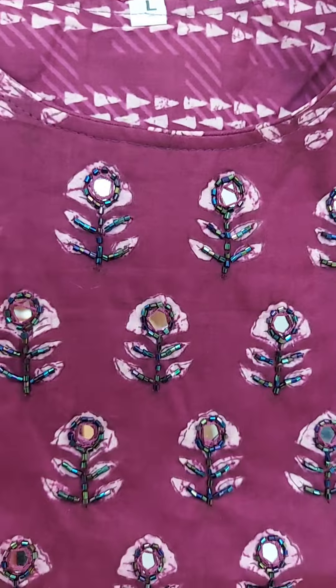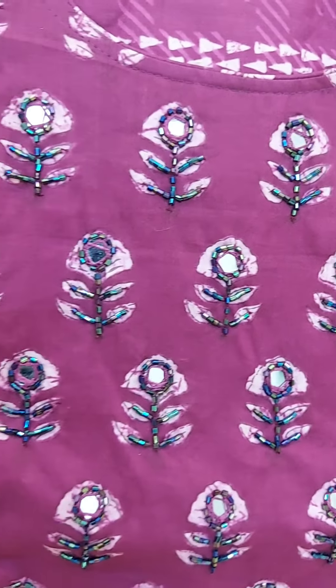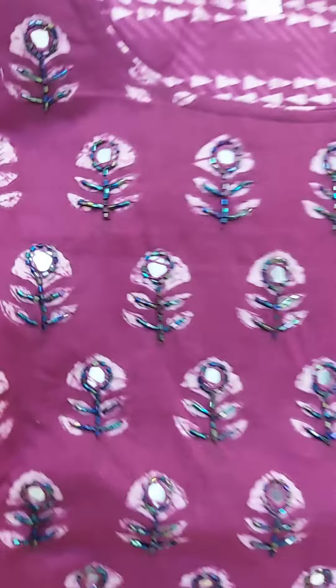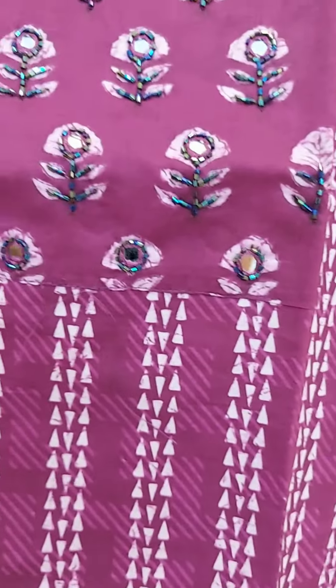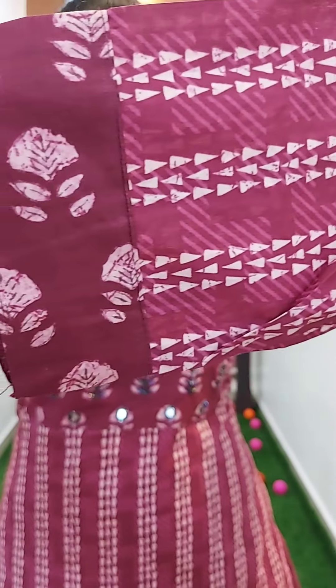Neck is at the neck. Yoke portion is in the front. Body portion is in the front, and the body part is in the back. The body front is in the front. We can have a high length of the size — we have a 56-inch padding.